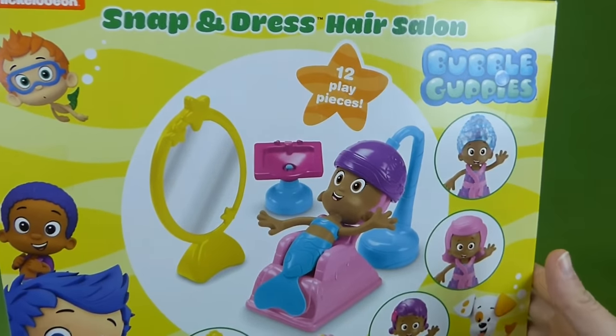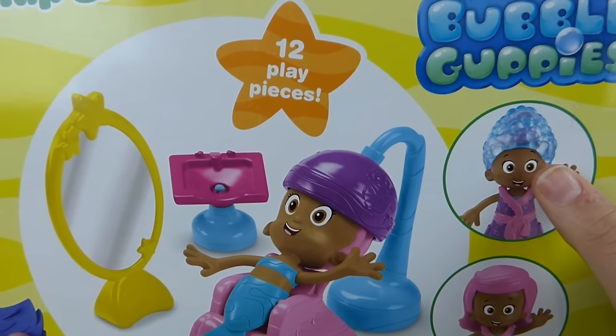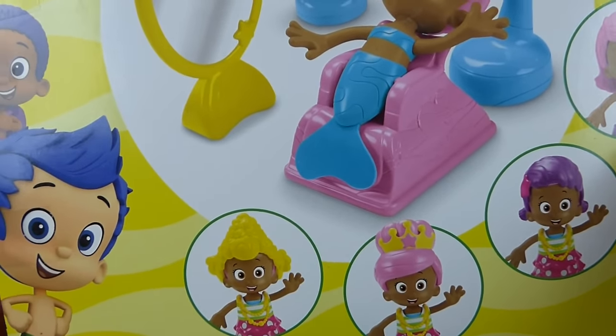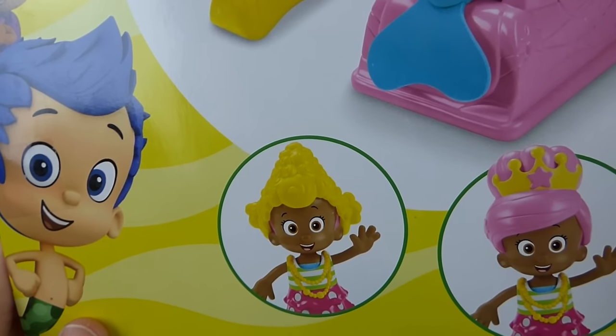And here's the back. You can see how you can put Molly and get her hair done. And this looks like she has bubbles because it's getting washed. And all the different hairdos. She looks like Dima there. She's got a Dima hairdo. That's funny.